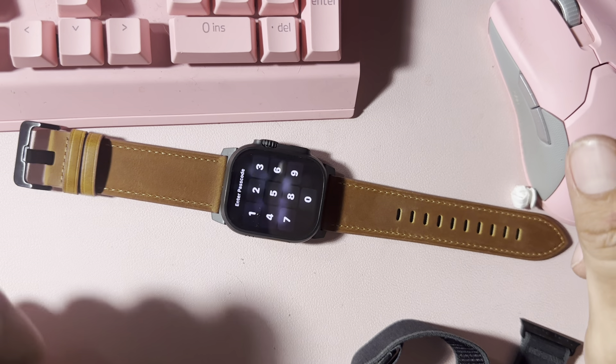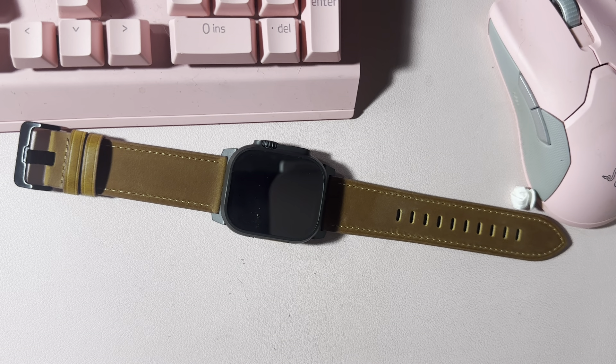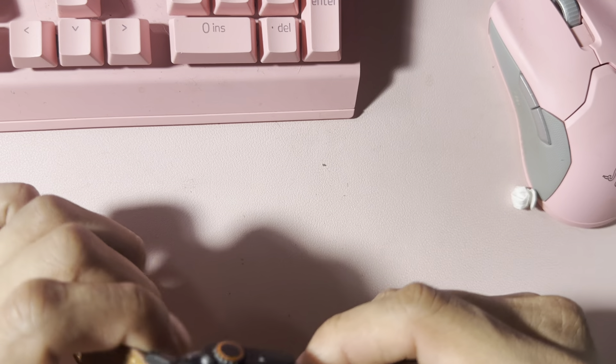That's it — look at the way that looks! That's a solid looking watch band right there, and for around seventeen dollars. I don't remember the exact price but if you're interested I'll leave the link down below. I could probably do an updated longevity video later on.